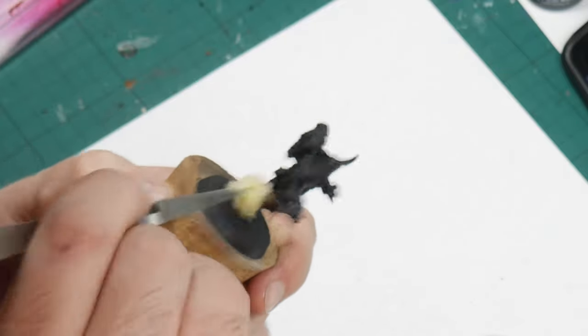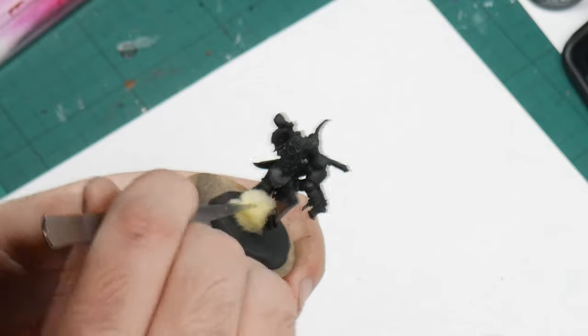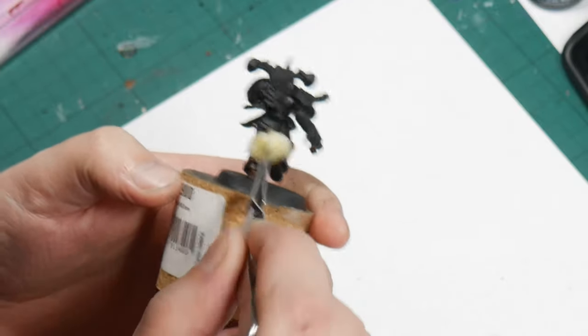As you build up the layers over the model, parts that have only had one pass will show through more of the black primer and be darker than areas which have had multiple coats and therefore be lighter in colour. We want that variation in tone here, so be sloppy and random with your sponging.